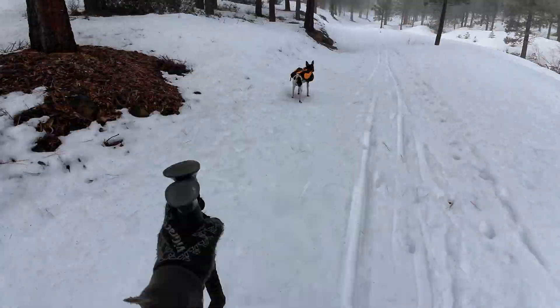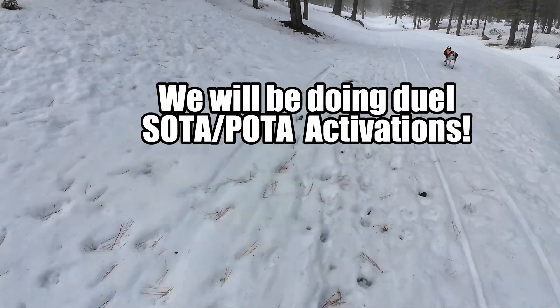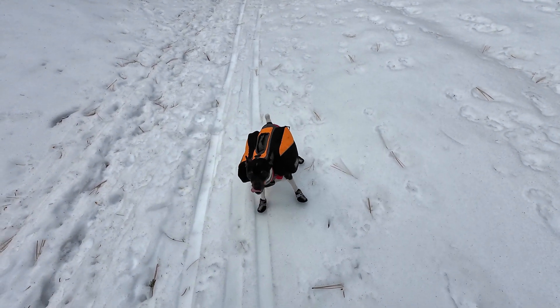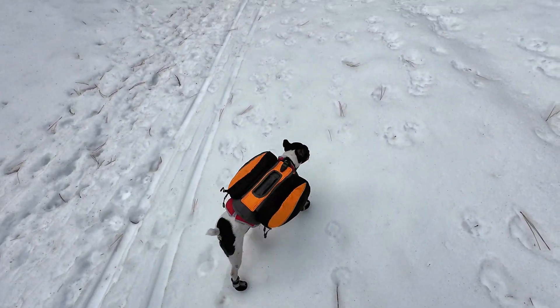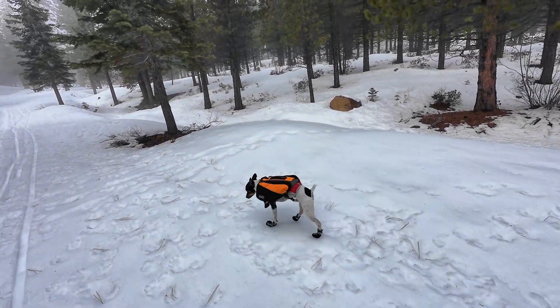Ricky's already wearing his pack. He's learning walking again in his boots but he's got to wear them today. Come on Ricky, you got this, you'll get used to it. You're doing good.